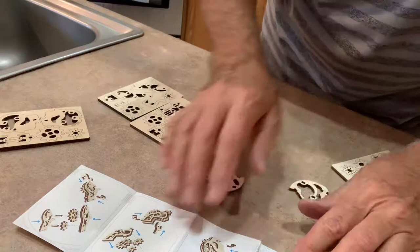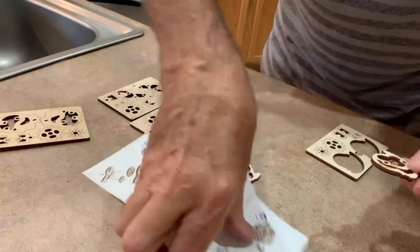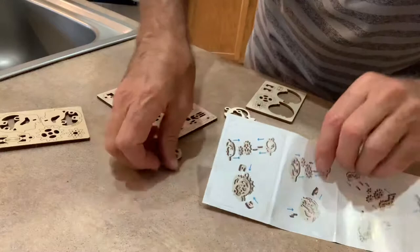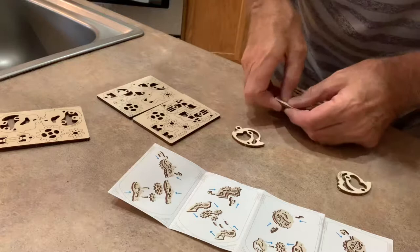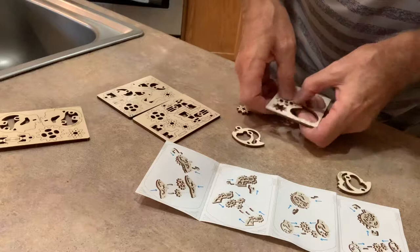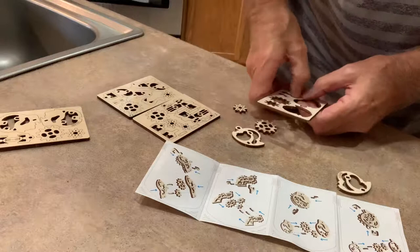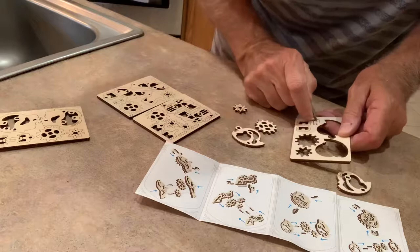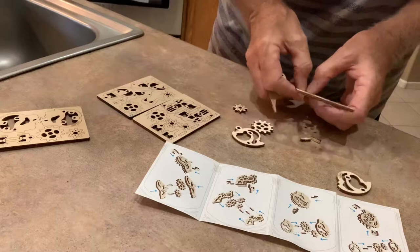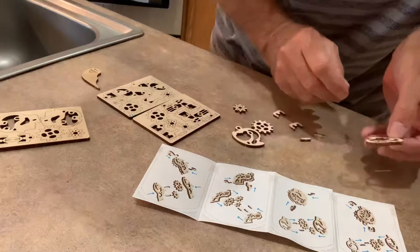I'm popping these out and it shows me how to put them together. Make sure they line up the right way. I'll pop all these pieces out — let me get something. I have all these handy-dandy tools I've collected from the puzzles I've been putting together, so sometimes you need a little help popping these out.